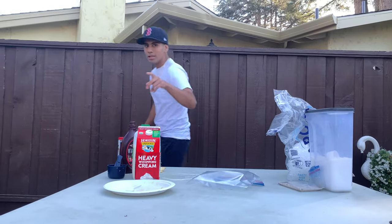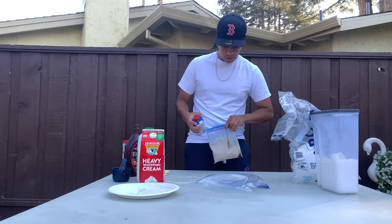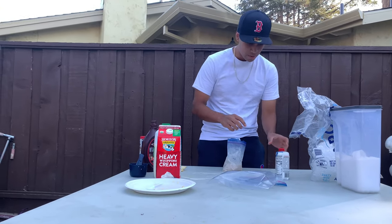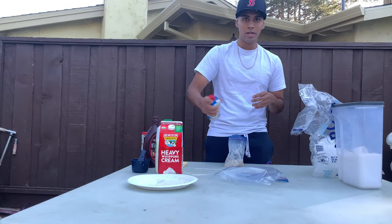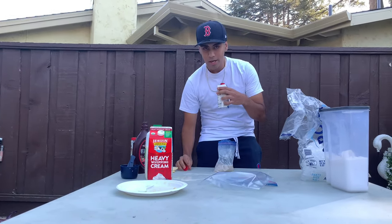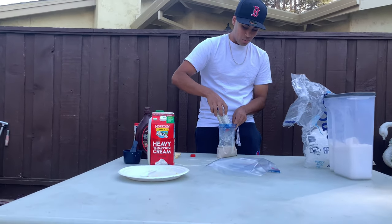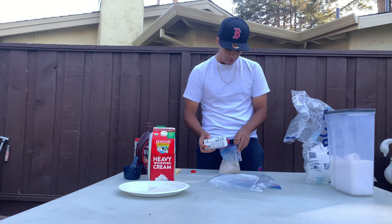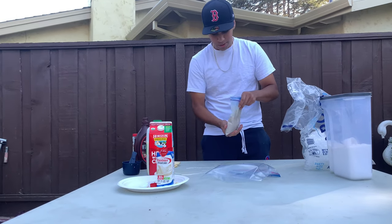I'm back. For those of you who work out and like your protein, I've got you. I have a protein shake — 30 grams of protein. We're going to shake it up, open it, and pour it into the small bag to make it a healthy ice cream. I don't know if it'll taste great, but it's going to be healthy and fun. Seal it up airtight and shake it again.